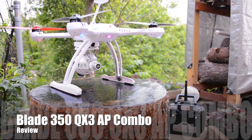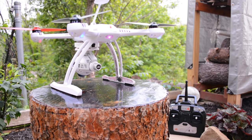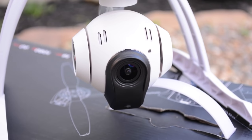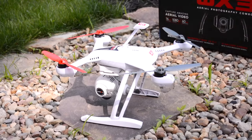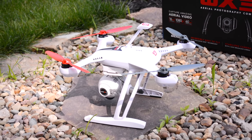Hey guys, today we're going to look at the Blade 350 QX3 and the Seego 2 camera and gimbal. This quad is designed for aerial photography and video that is insanely smooth, stable, and easy to control. I've used it quite a bit in the last few days that I've had it, and I'll talk about my test flights later in the video.